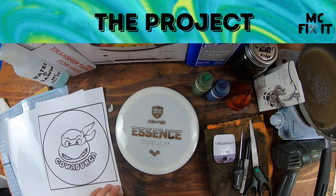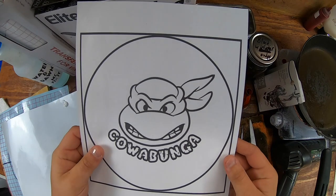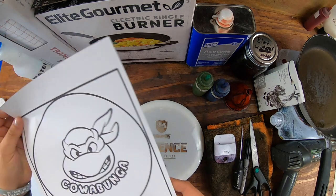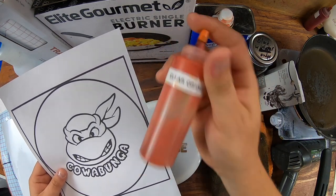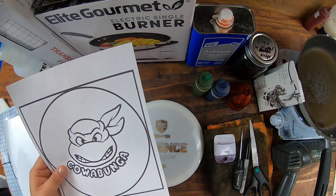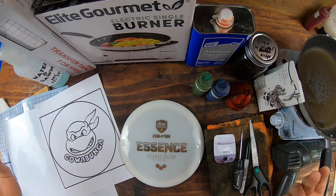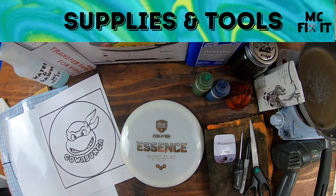Hey guys, it's MC Fix It here. We are back with another disc dye. We're going to be using an Essence and giving it a cool hotbed and lotion dye. One of my favorite shows growing up was Teenage Mutant Ninja Turtles. Leonardo was not the one that said Cowabunga, but if you want to make it purple or orange for Michelangelo, go for it. I just like the word and I really liked Leonardo growing up. So I'm going to show you exactly how to do this, going through all the tools and supplies. This is a little bit longer than just jumping right in, but I think that helps you in case you ever want to do something like this yourself.